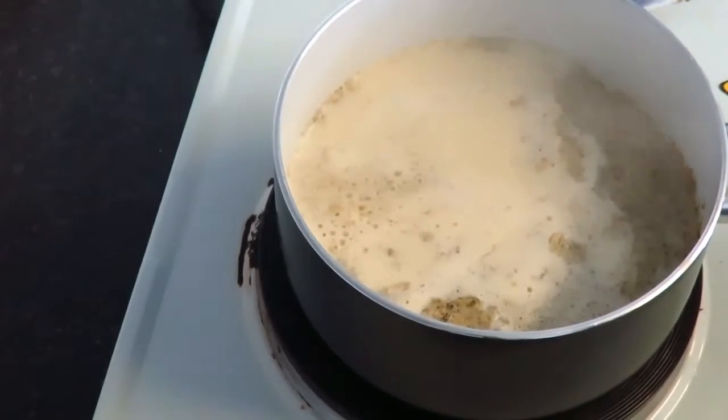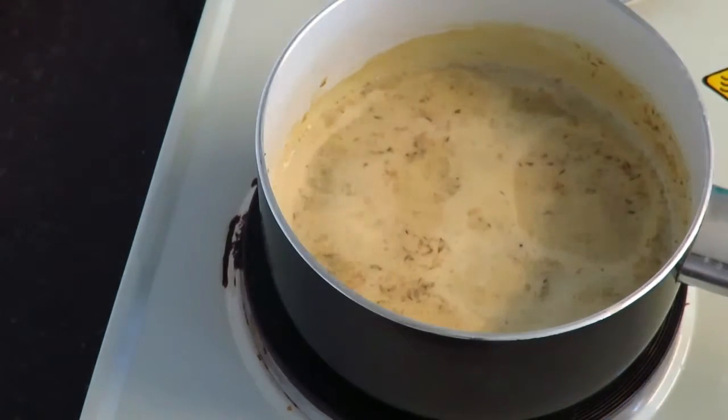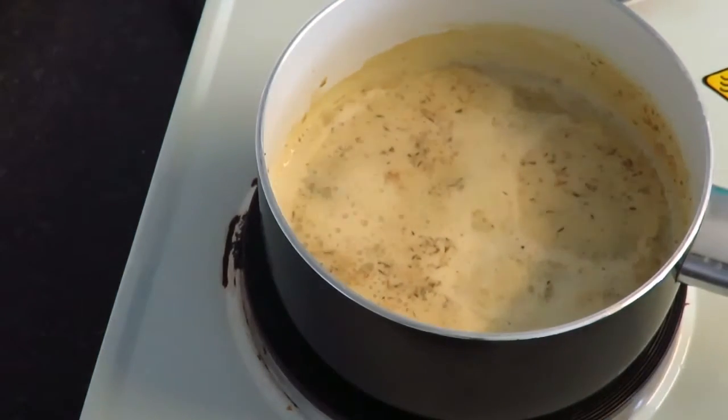Bring it to the boil. Once it's been brought to the boil, you'll want to leave it to simmer for around 2 minutes.